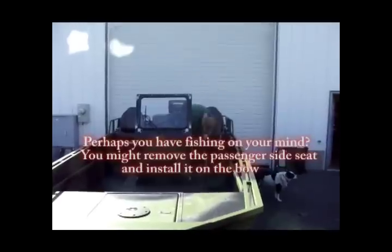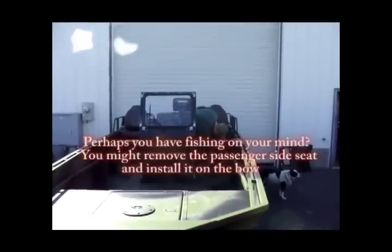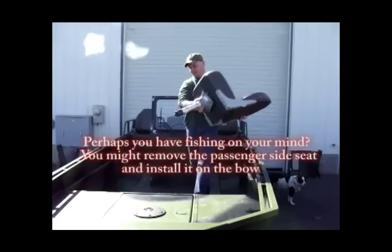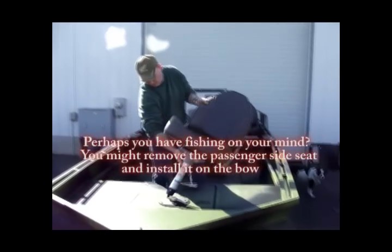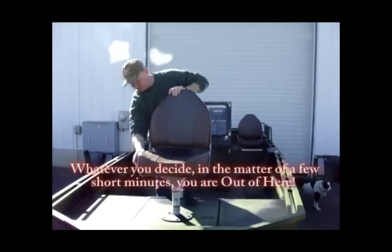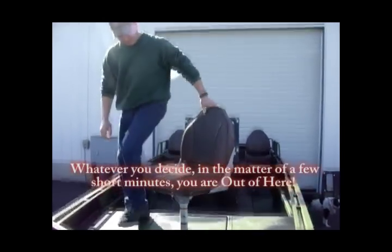Perhaps this morning you have fishing on your mind. You might remove the passenger side seat and install it on the bow. Whatever you decide, in just a matter of a few minutes, you're out of here.